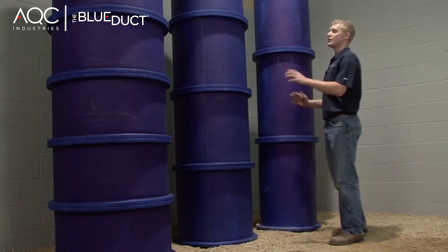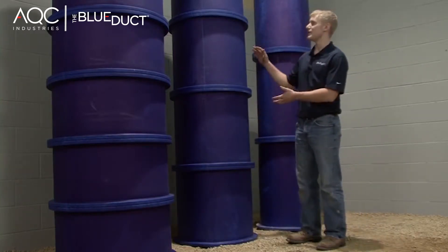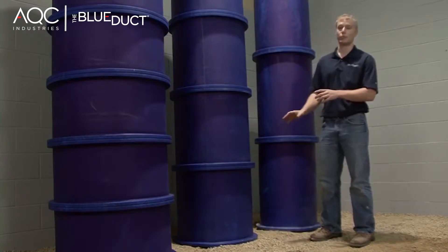As the diameter of the duct increases, the number of flanges also increases, and the spacing between the flanges decreases. The reason why we do this is for structural support as well as dramatically reducing the need for internal bracing.